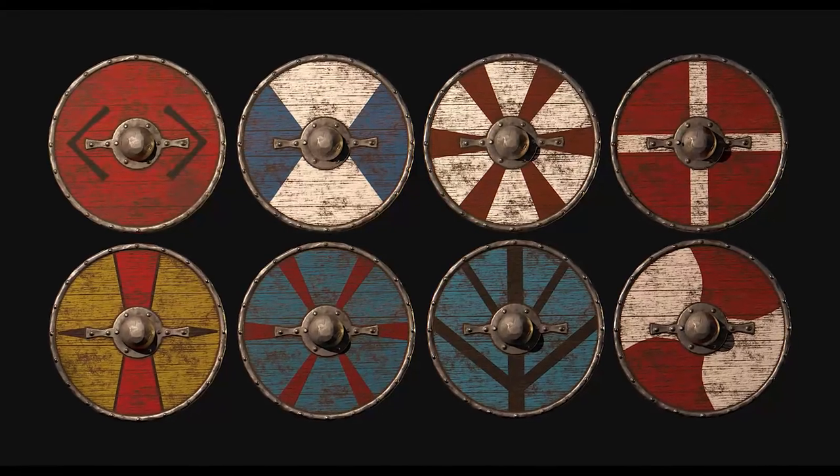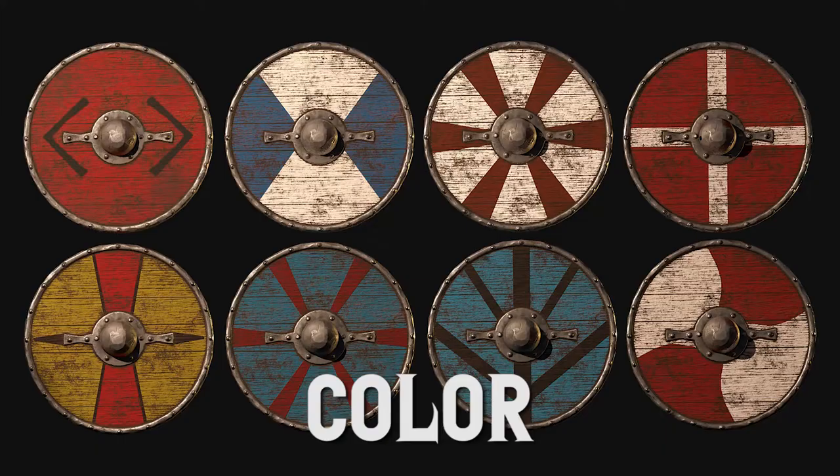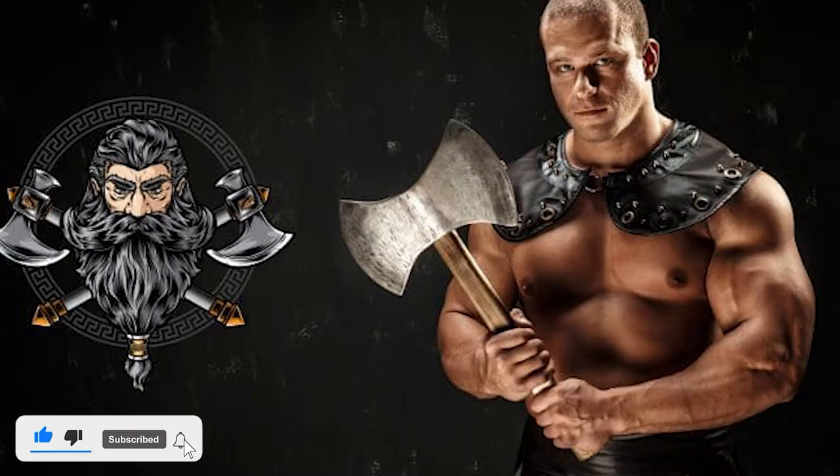This is what we'll be discussing today. Every aspect of Viking shield construction, including size, color, and usage, will be covered in detail, so please like the video, subscribe to the channel, and let's get started.